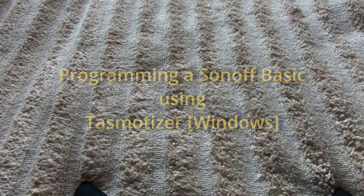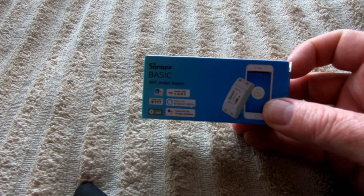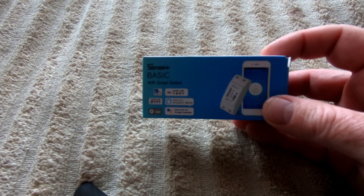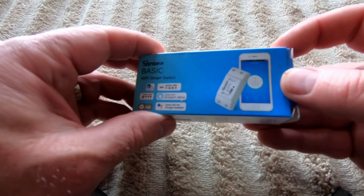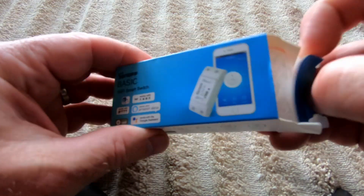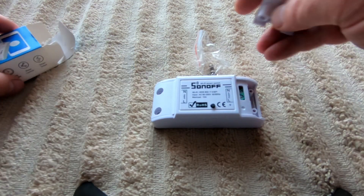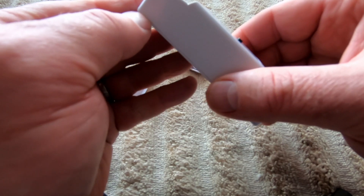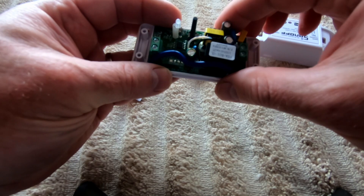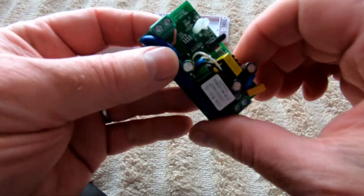Today I'm going to use a Sonoff Basic and program it using the Tasmotizer firmware software on Windows. So when you get your Sonoff Basic, open it up — you get all these pieces in the box. What you need to do is open it up, and what you'll end up with is this little board, which is the Sonoff.